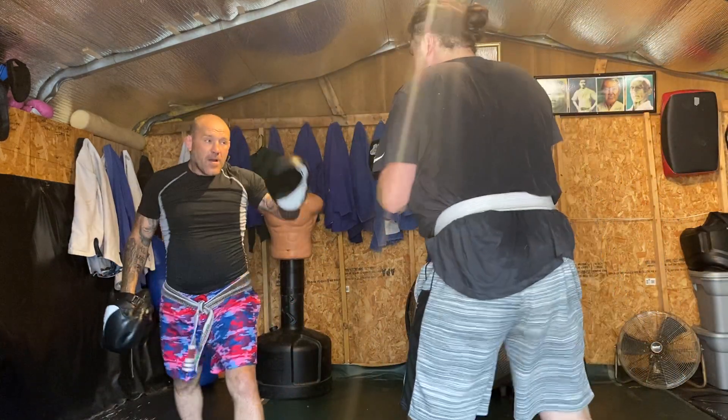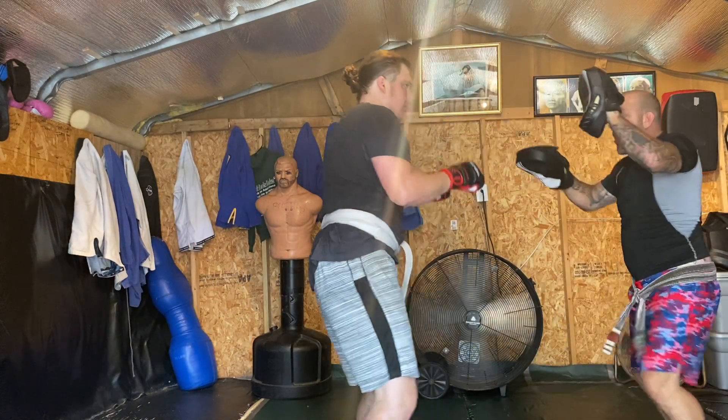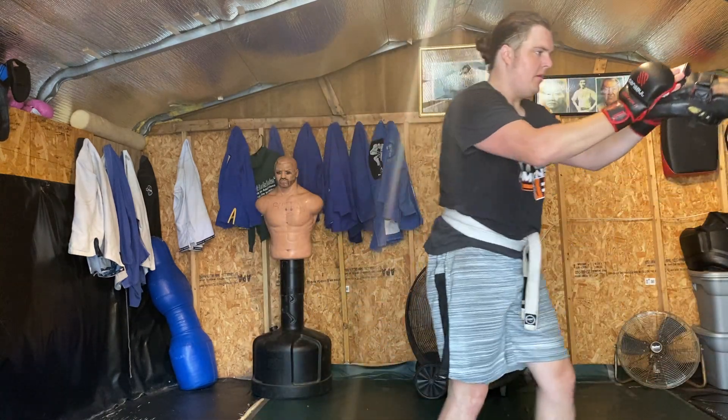One, one, one, one. One, two, one, two. Elbow. Elbow. Knees. Knees. Knees. Knees.